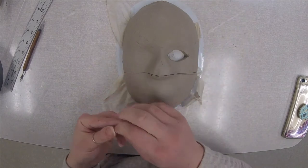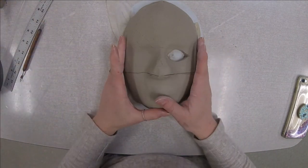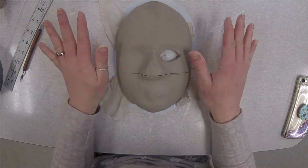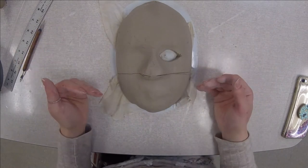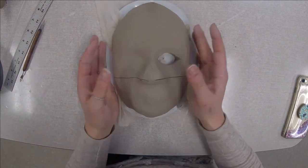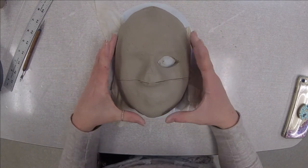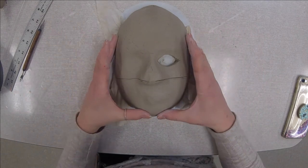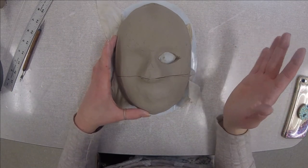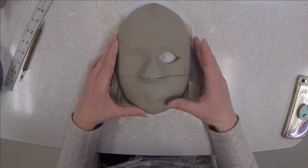When you wrap up your project at the end of the day, when you're finished working on it, you have to put a damp paper towel on your project. Make sure that you put a plastic bag that has no holes in it whatsoever around your project and put the handles of the bag underneath the plate that you'll set this on. If your mask dries on this mold, it's going to crack because clay shrinks. So it's really important that you put a damp paper towel over top and also a bag that has no holes in it.